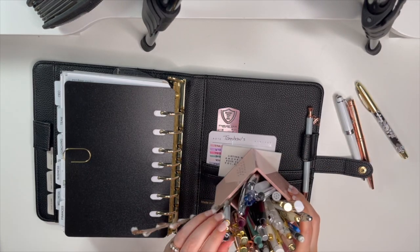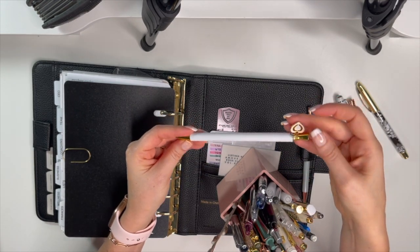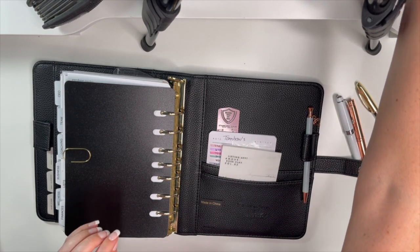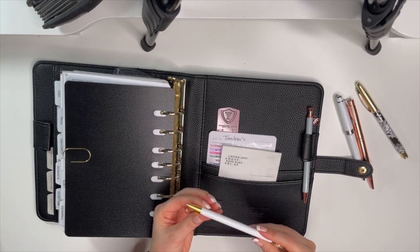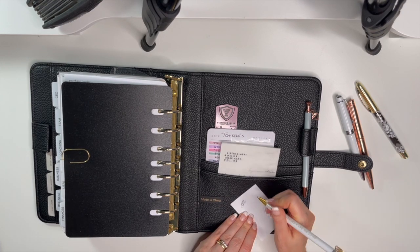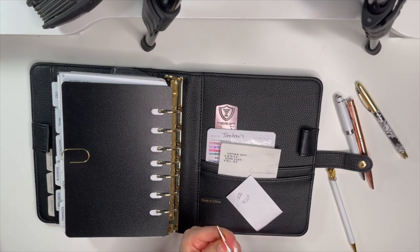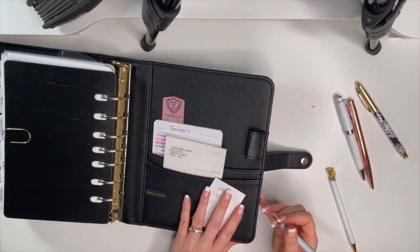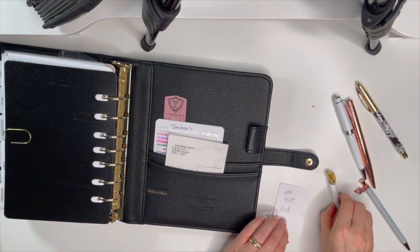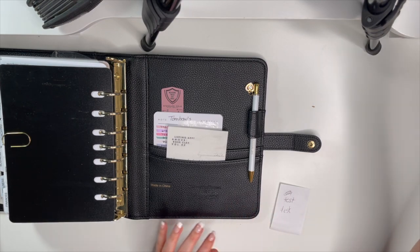I found a pen that says 'she designed a life she loved' with a cute heart. Both pens work — I tested them — but since this one is gold it matches the rings better. That's the one I'll go with! 'She designed a life she loved' — perfect.